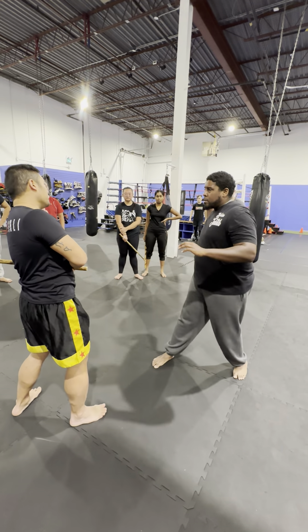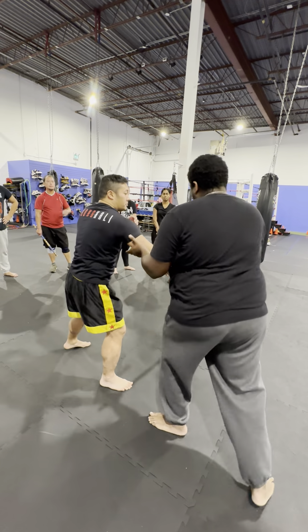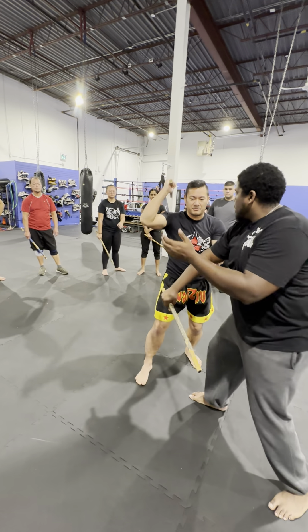Maybe my hand happens to be here, so it goes one, two, three. One, two, three. Maintain that contact when we throw.